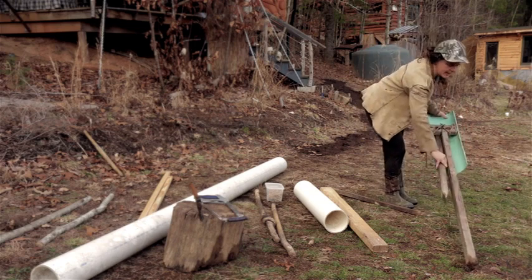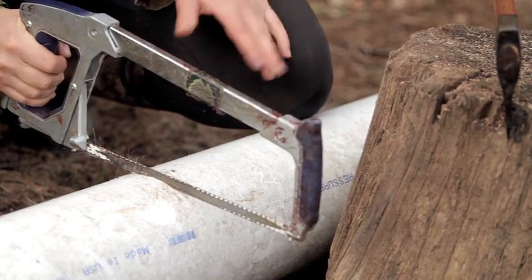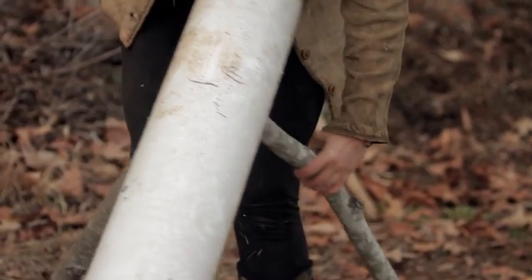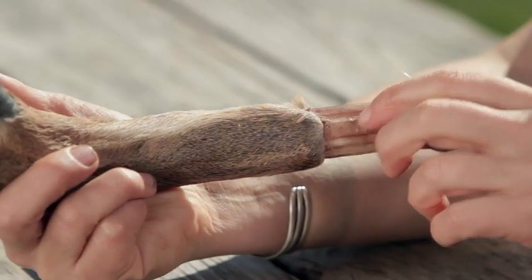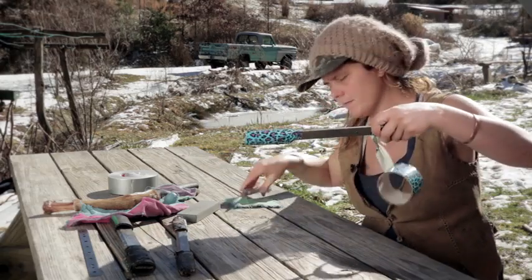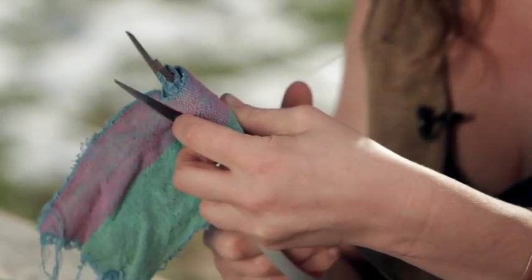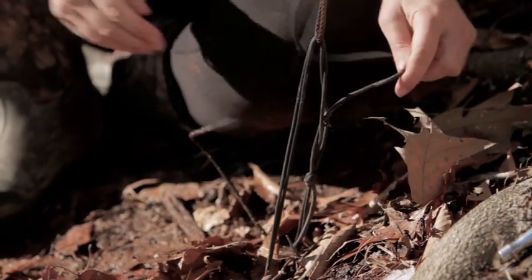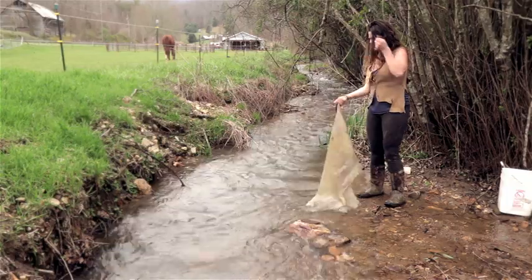You're going to want a fleshing beam — either a pre-made one or one made from a section of PVC pipe. You'll need a hole saw, a drill, and three-and-a-half foot long sticks or two-by-twos for legs. You'll want a fleshing knife, or you can make one from a deer leg and a sharp knife, or from a new or used plate blade. You'll also need a rock or knife sharpener, duct tape, rags, scissors, and parachute cord — probably 100 to 200 feet of it, which comes in useful for so many steps.